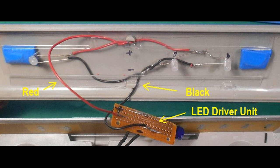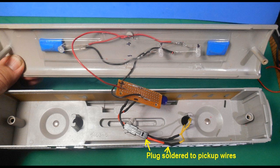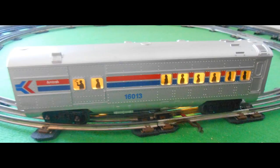A red wire connects the positive side of the LEDs to the VB lead of the LED driver unit, labelled with the positive symbol. A black wire connects the negative side of the LEDs to the bridge rectifier capacitor negative joint of the LED driver unit, labelled with the negative symbol. The LED strip is set into the roof of the passenger car and affixed to the roof with adhesive putty. The plug from the driver unit connects to the receiving plug that has been soldered to the track pickup wires. After checking that the lights work, the car can be reassembled. On the track, the LED lights should come on at around 4 to 5 volts.